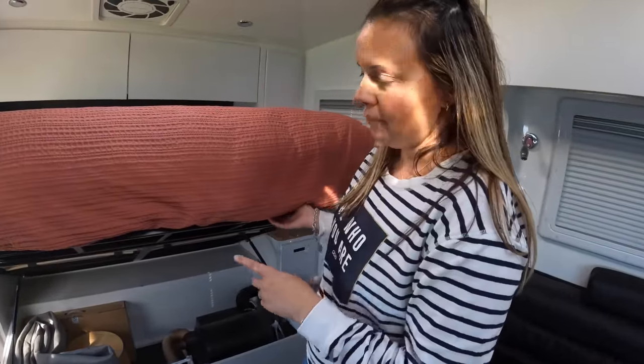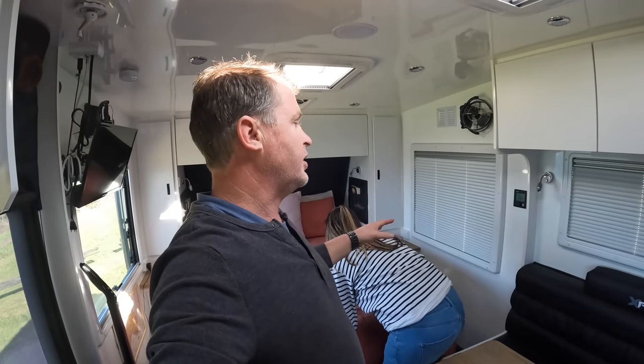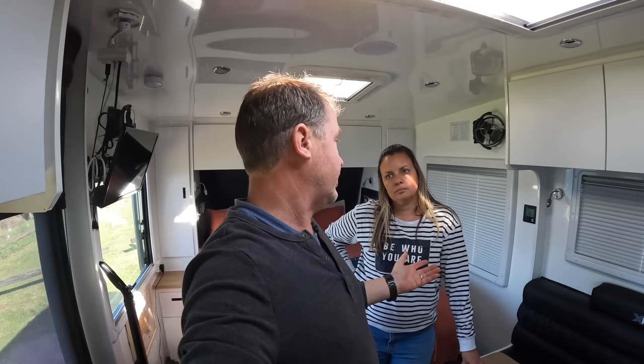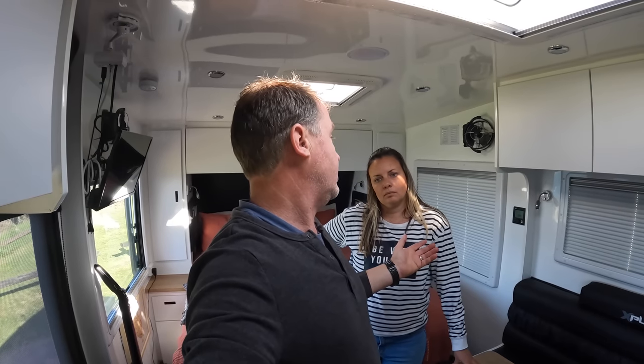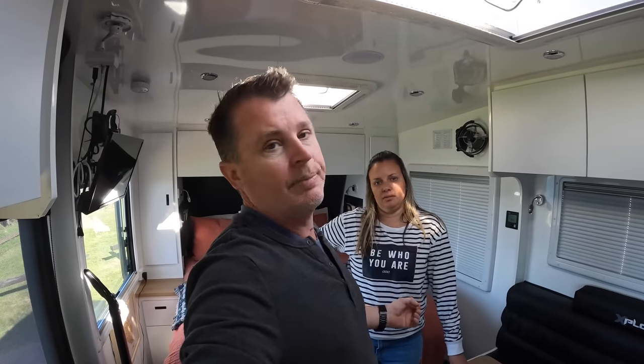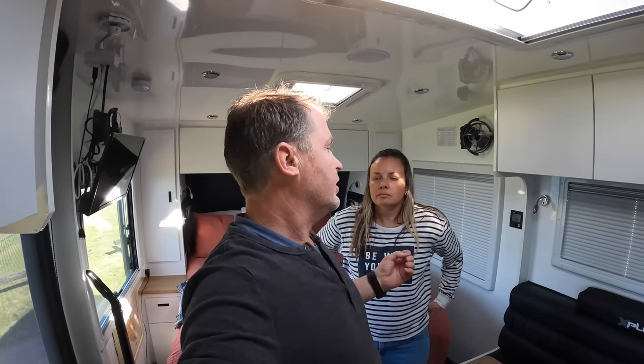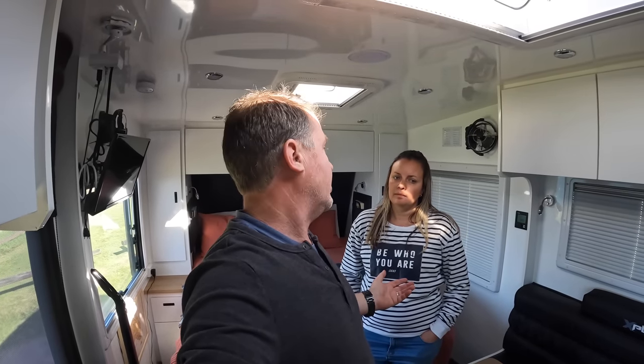Just to touch base on the combi heater: there's a model that solely runs on diesel, and you can also get one that runs on both diesel and electricity. We didn't know that when we asked Great Aussie to install ours — we just thought it was a diesel heater. You can actually get a three-way: diesel heater, diesel hot water, and electric heater. So when plugged in at caravan parks, you'd have hot water straight away. At the moment, our 14-litre diesel combi heater takes about 15 minutes to heat up, enough for two short showers.